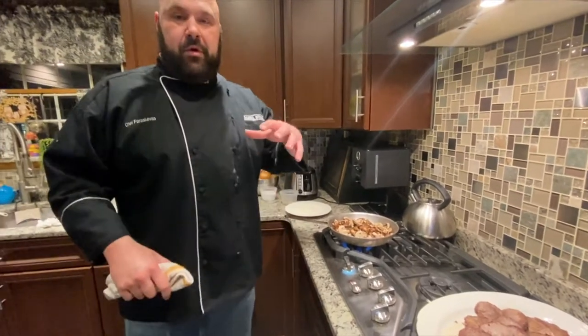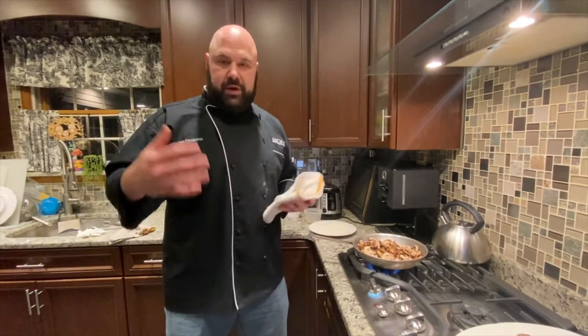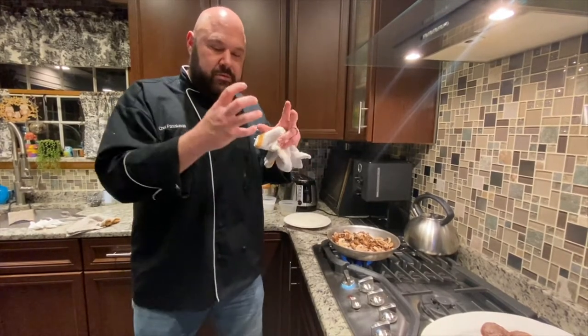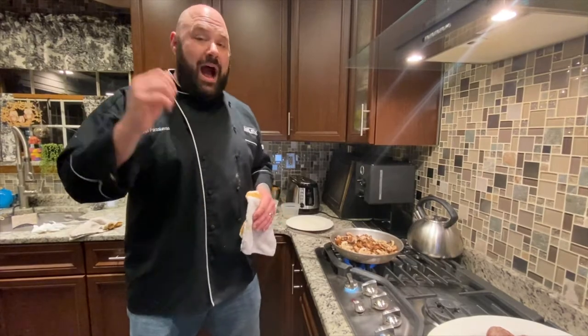There are a couple things to always remember when you're cooking game meats. It wasn't bred for tenderness, it wasn't bred for tastiness, it wasn't bred for marbleization. The well-marbled steaks you see from cows were the products of thousands of years of selective breeding to get that delicious fattiness in beef. Think of Wagyu and how selective they are with their heritage, breeding, and process and how deep that marbleization gets. Game meats like pigeons, rabbits, venison, and bison are all super lean, so you've got to remember how to cook them.